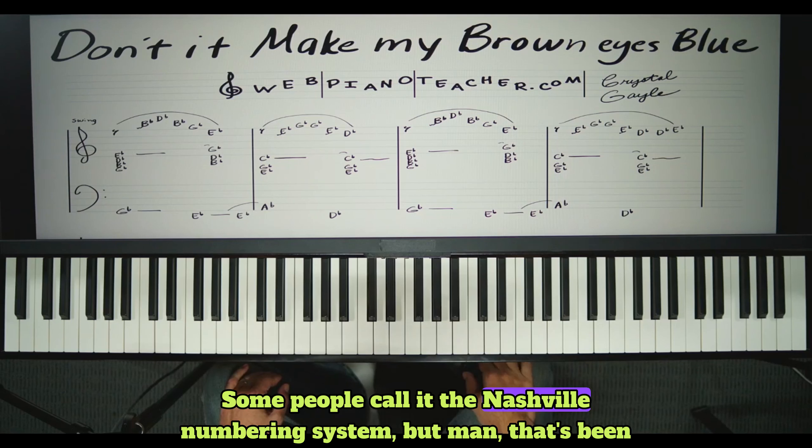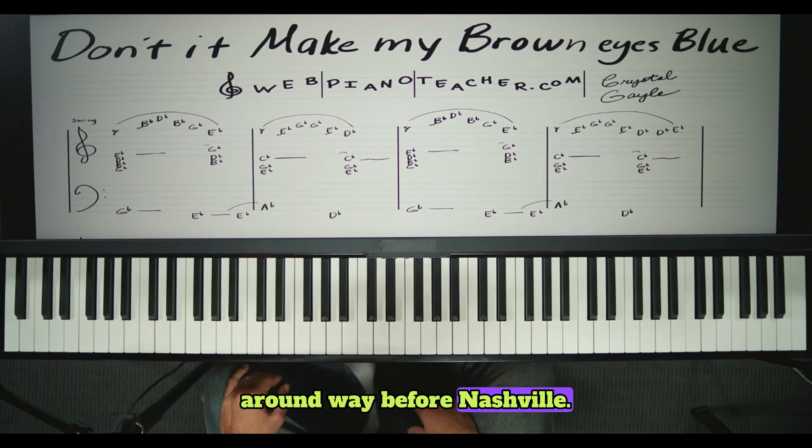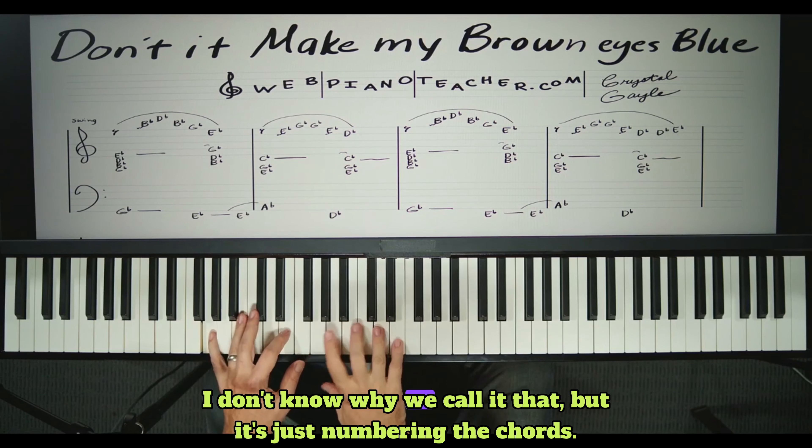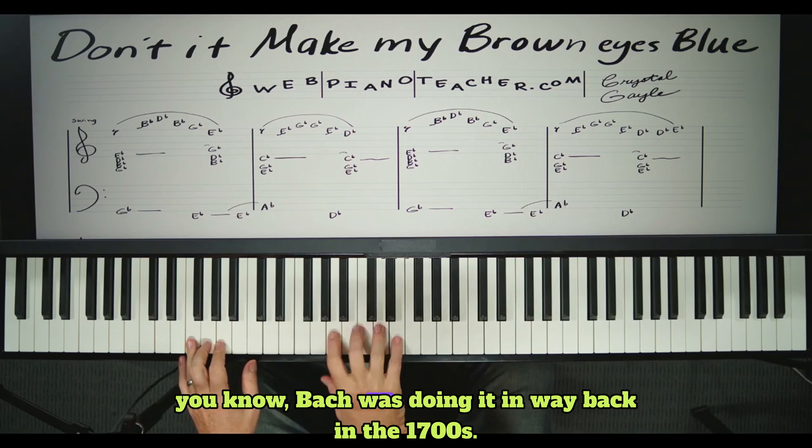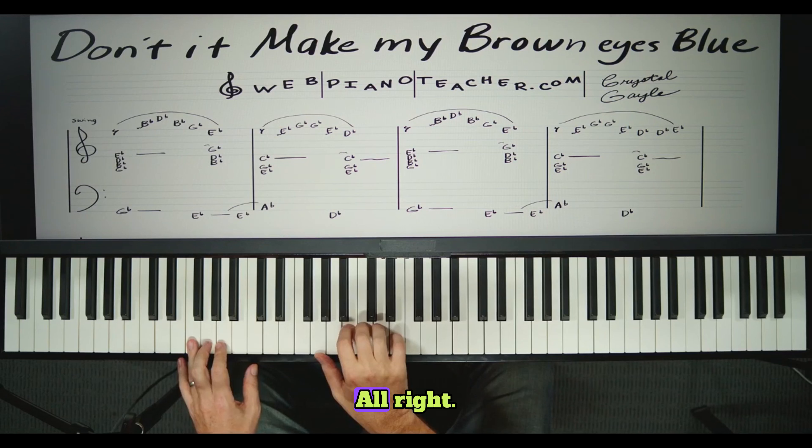Some people call it the Nashville numbering system, but that's been around way before Nashville. It's just numbering the chords — Bach was doing it back in the 1700s.